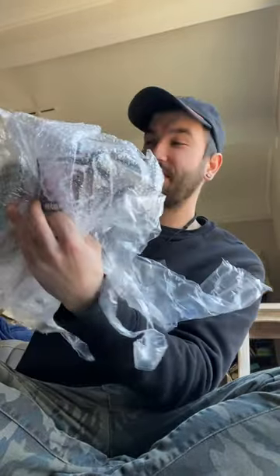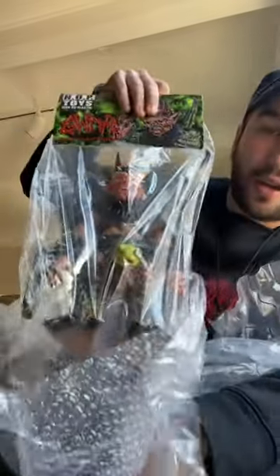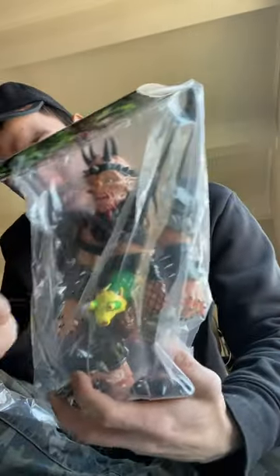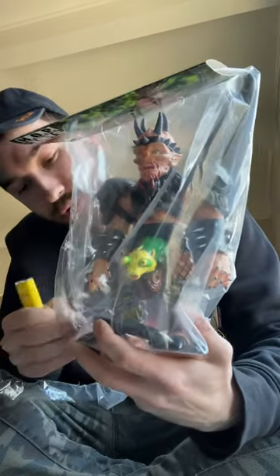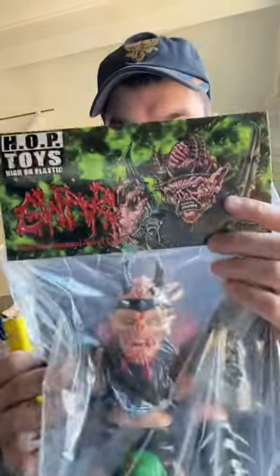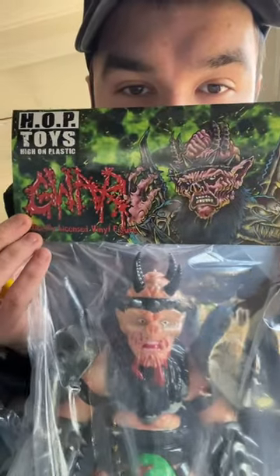He's so magnificent. Pop Toys and Gwar collaborated to make an Oderus Urungus 10-inch figure. Oh no — one of his things broke off. Oh wow. Look at the — love the artwork.